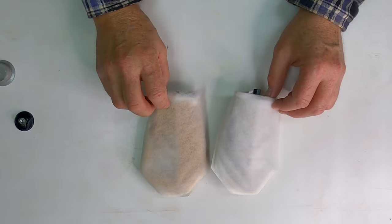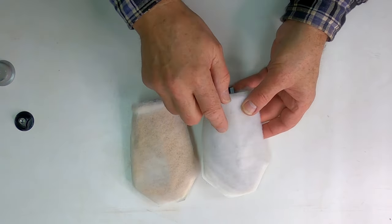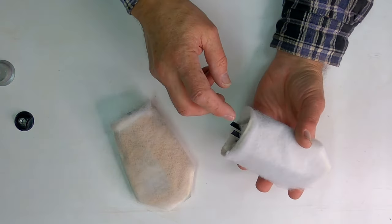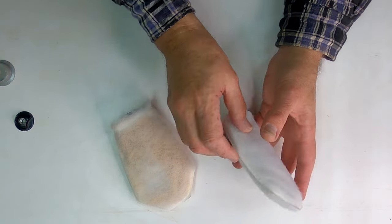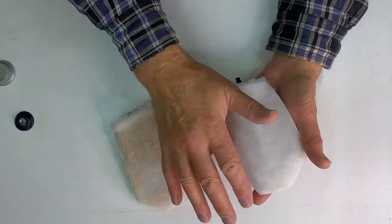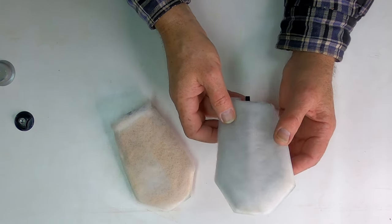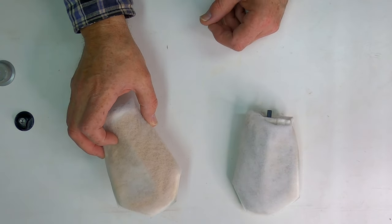Unless the lighting here is really bad, the camera should pick up that this one is much cleaner than this one. I took the nozzle from my air compressor hose, stuck it inside, blew the dust out, found that it wasn't working that well, but blowing across the outside took most of it off, and then again on the inside. Did a great job. So I'll do this other one and I will be back.